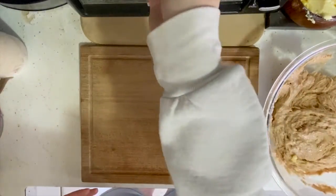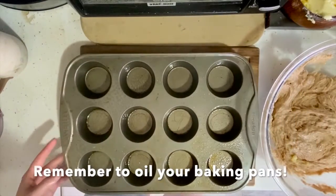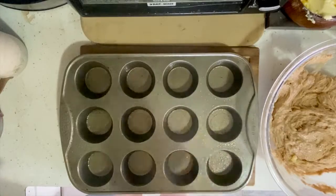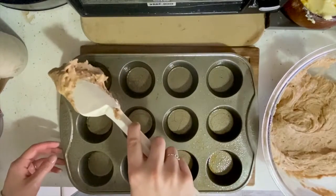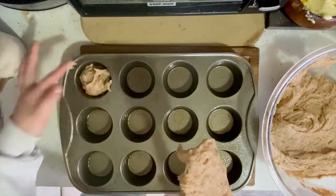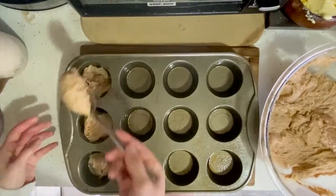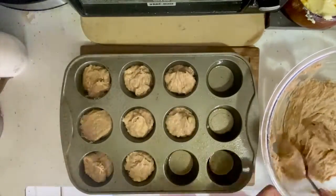This was the moment that I remembered that I didn't have enough loaf pans, so I decided to make muffins as well. I made sure to oil my pans really well, and then I'm filling each muffin about three-fourths of the way full, so that I allow it room to rise when it goes into the oven.